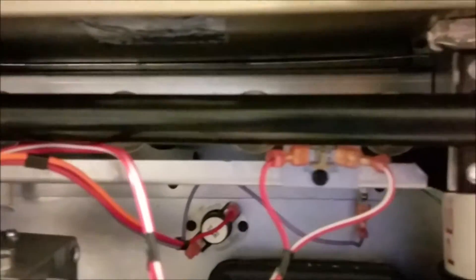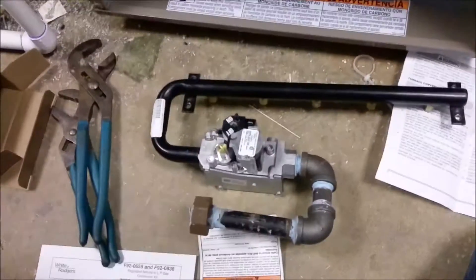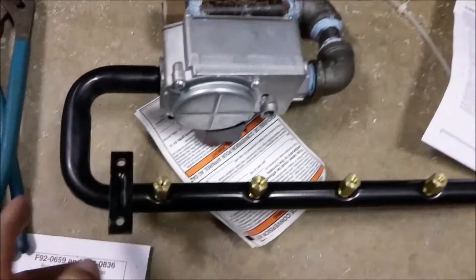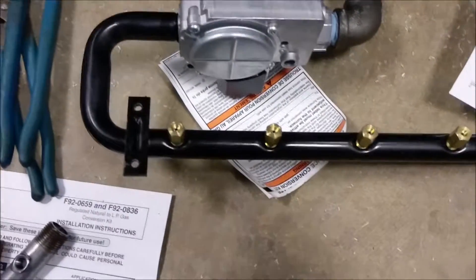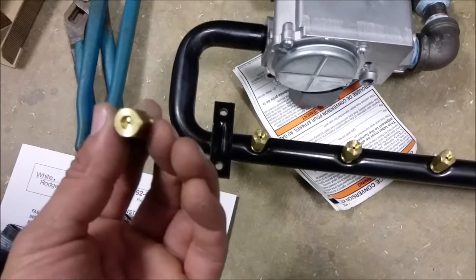To get the burner manifold out, all you gotta do is take the quarter-inch screws from here on this particular unit. So I got the gas valve and the manifold out. This is what we gotta change — these are for natural gas and we'll use the other ones for LP.